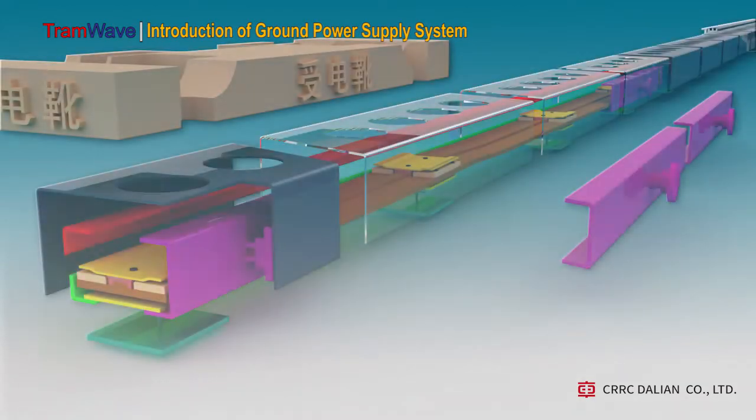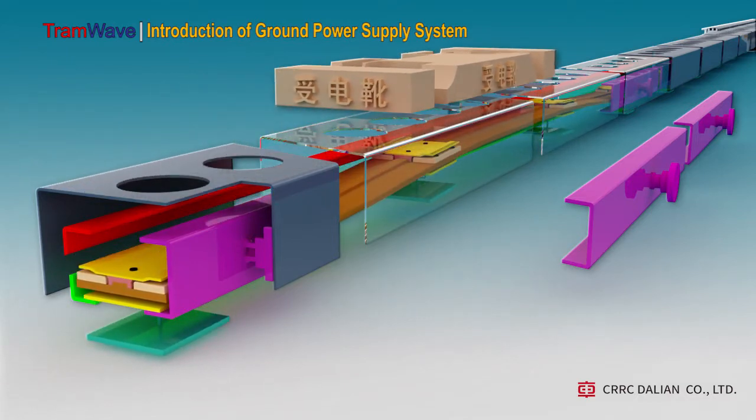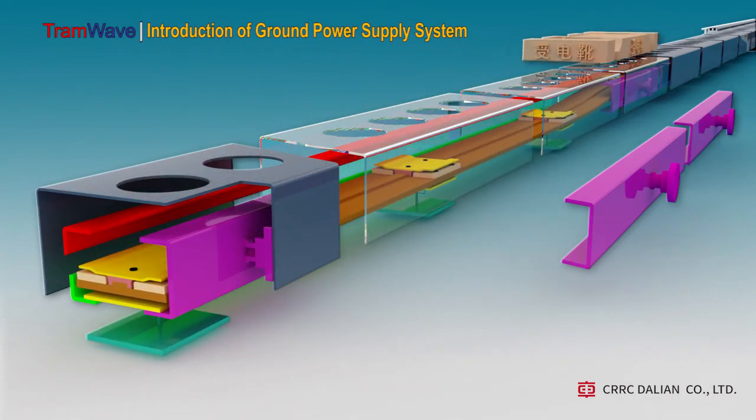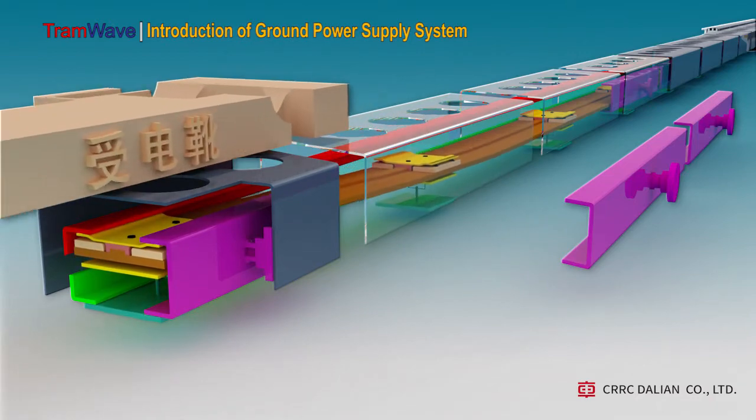Let's look at the internal structure. When the energized magnetic boot moves forward, under the magnetic force, all the connecting metal sheets on the flexible belt move upward continuously, connecting the positive contact of the power supply with the polarity changeover contacts respectively, and continuously supplying electric power to the tram through the conductive section. The connecting metal sheets leaving from the energized magnetic boot fall down in place under the action of gravity, connecting the respective polarity changeover contacts with the safety negative contacts.